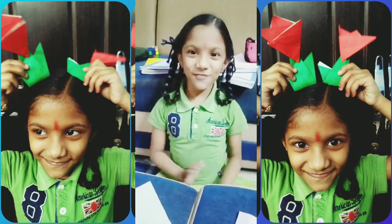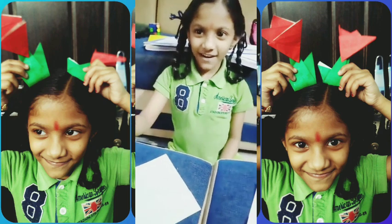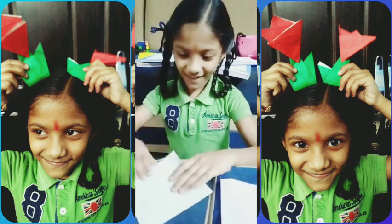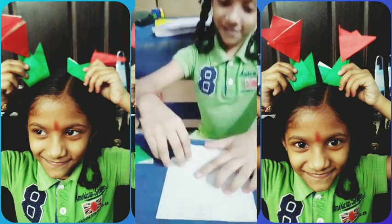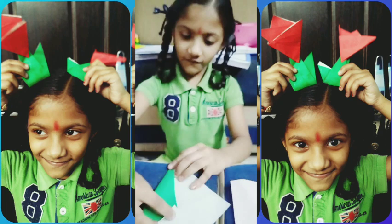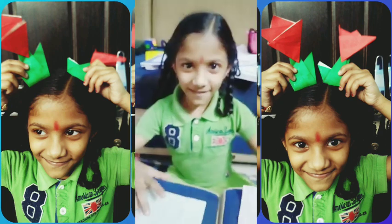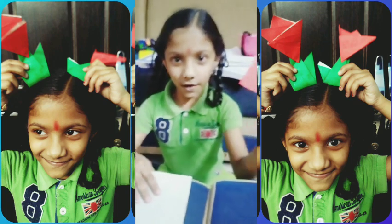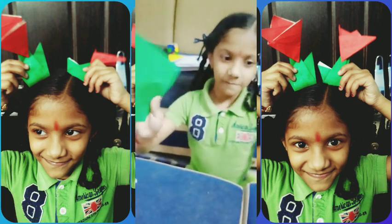Hi everyone, this is Nina here. Today we are going to make a flower with color paper. First, take one red square paper and one green square paper.